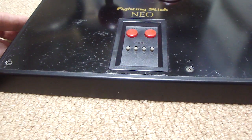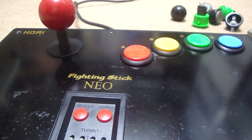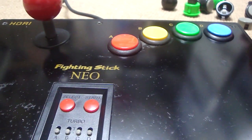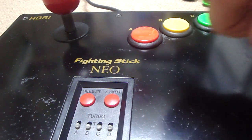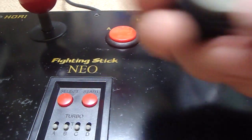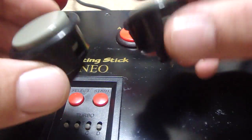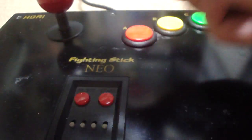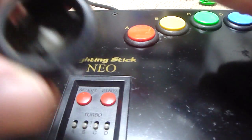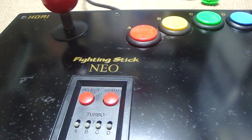This is one of the old Hori Neo Fighting Sticks, and it was really really trashed when I got it a long time ago. I'd put it aside for some time, then today when I was going through my closet I wound up finding it again. As you can see, I've changed around the button scheme — the original buttons for this Hori stick are actually gray, and these are the original buttons that were on it.